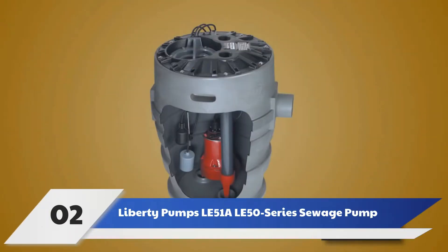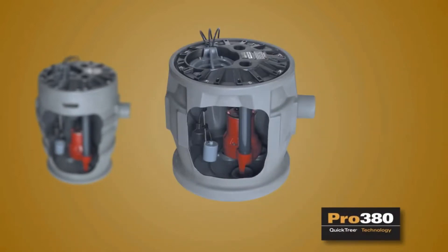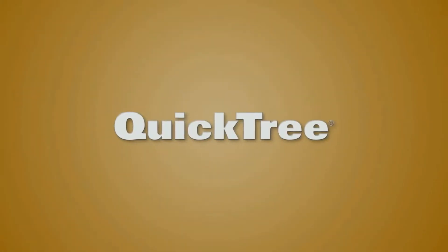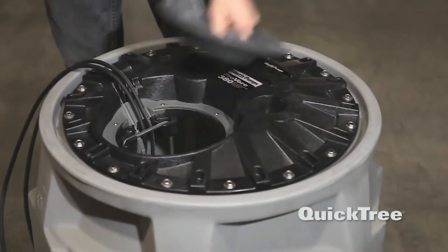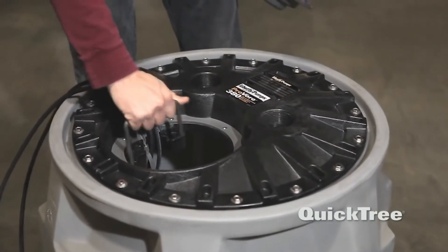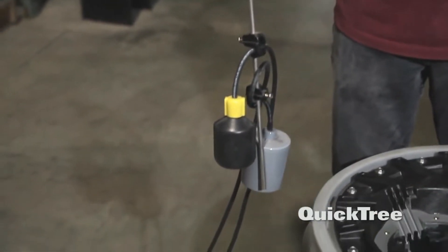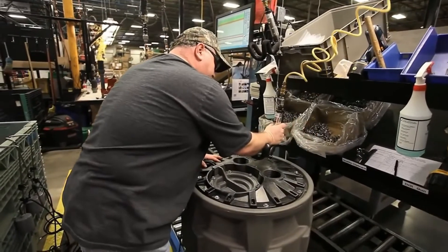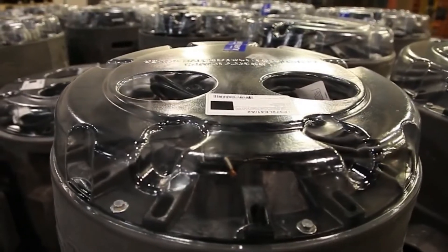Number 2: Liberty Pump's LE51A LE50 Series Sewage Pump. Solid cast iron construction and a powerful motor make this one of the more powerful models on the market. Its 1.5 horsepower motor pumps out 160 gallons per minute to a height of 5 feet. A float switch turns on the pump when the water level is between 12 and 16 inches and turns it off when it falls below 6 inches from the bottom of the basin, while its impeller and discharge can handle solids up to 2 inches in diameter.